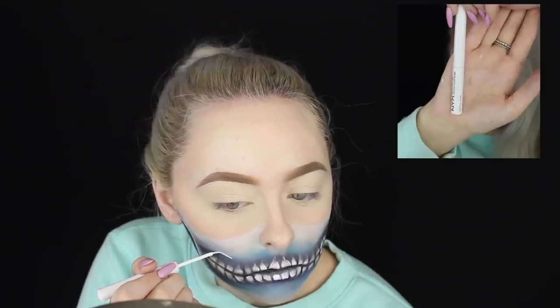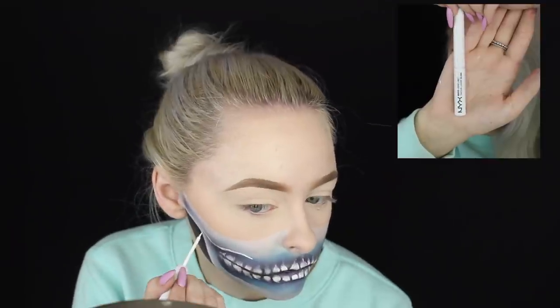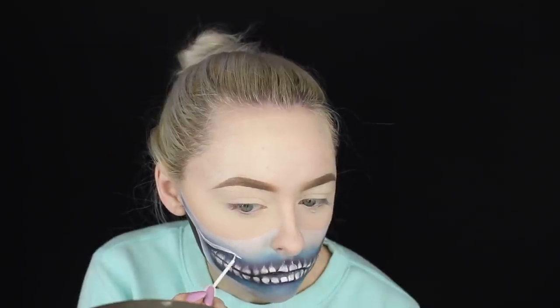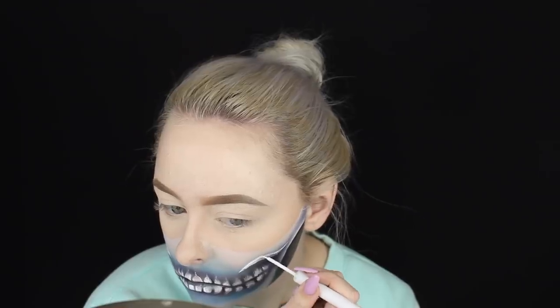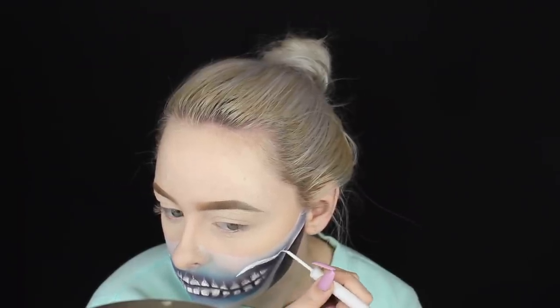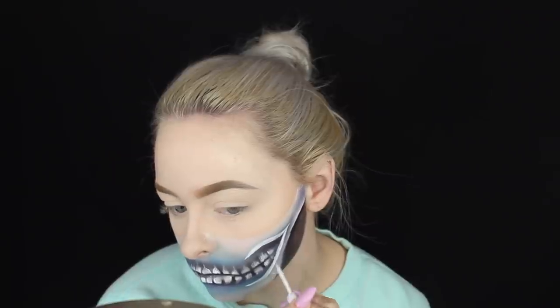Using the NYX liquid liner, I'm beginning to draw these kind of wavy shapes — not really sure of their technical term — that frame where the teeth are on the skull. The blue shadow we added behind them makes the teeth look like they're protruding a little, giving the skull more dimension and framing where the teeth are located.